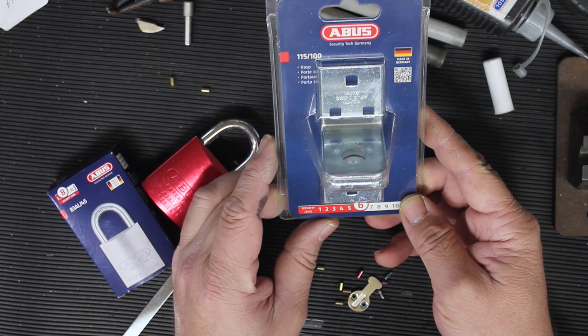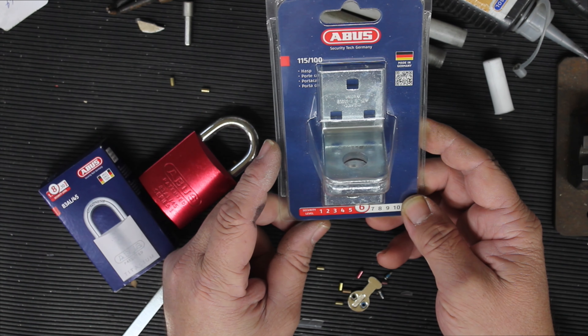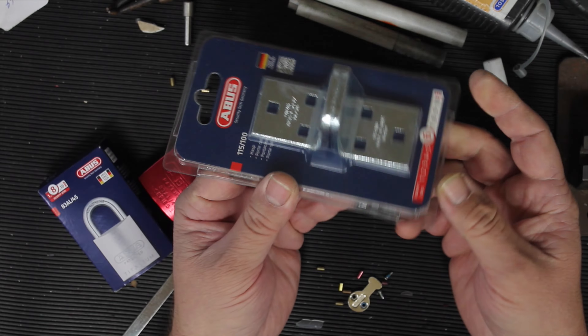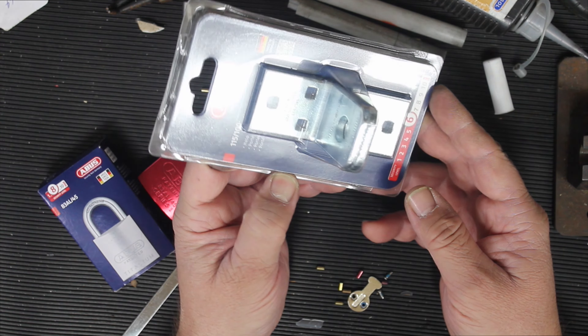So that's an ABUS product available on our lock shop. You'll find it under padlocks accessories. There's not really too much more to say — it has a security level of 6, and it looks like it's hot-dip galvanized, so that will be good for outdoor conditions.